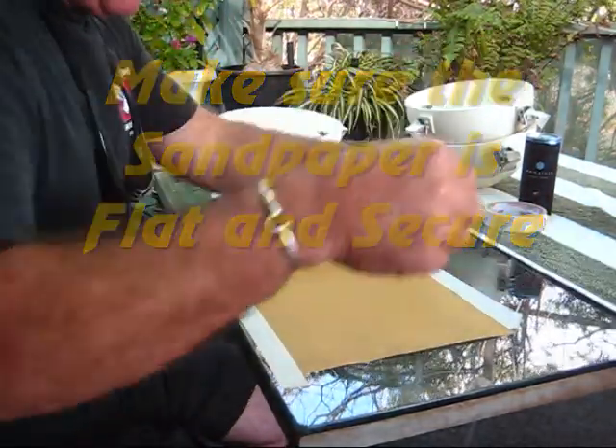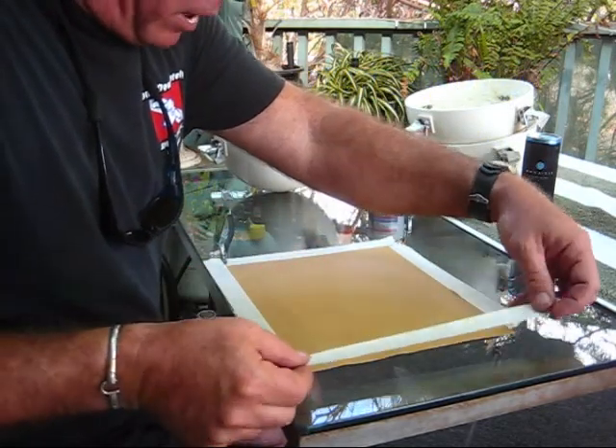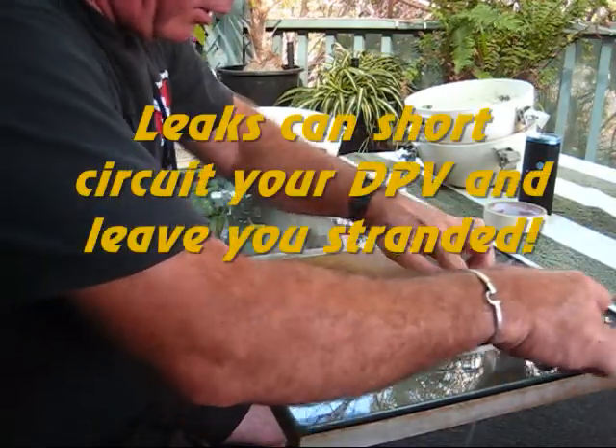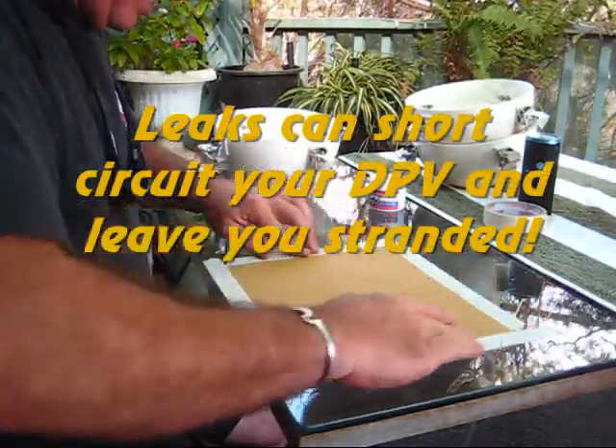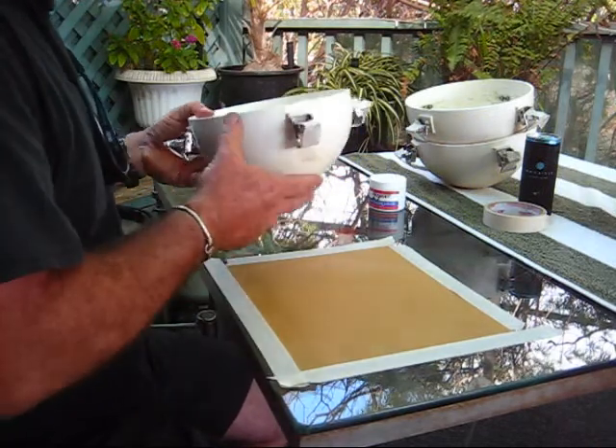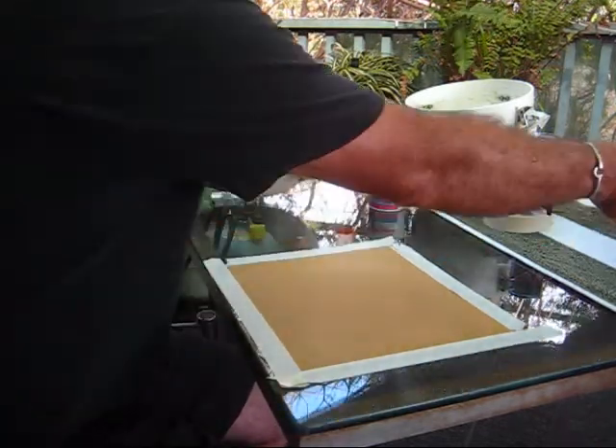Those of you who use dive scooters and torpedo scooters and have had them leak know it's such a drag. It spoils the electronics — they can foul out circuits, short circuit during the dive, and they can leave you hanging. So we don't want leaks when we're diving. What we're going to do is take your scooter cover.